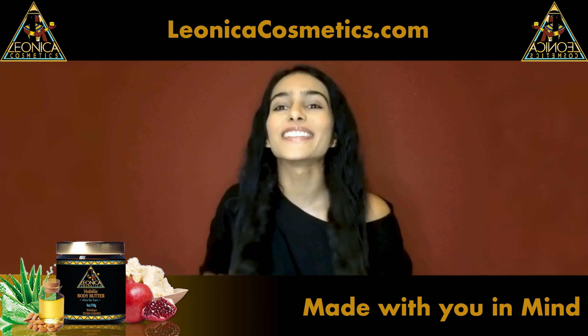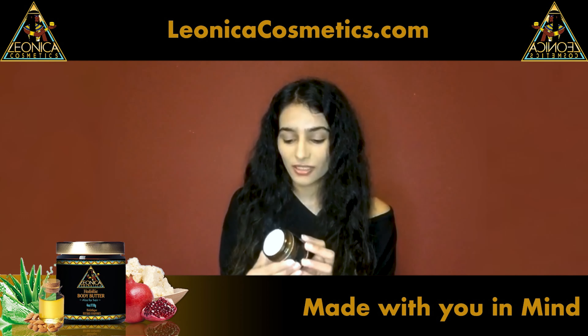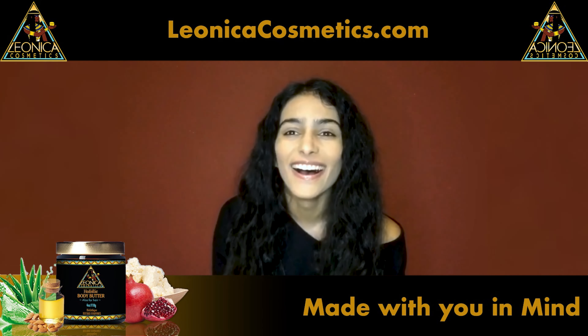Yes, oh my god, I love it so much! The smell is like — oh my god, I love it.